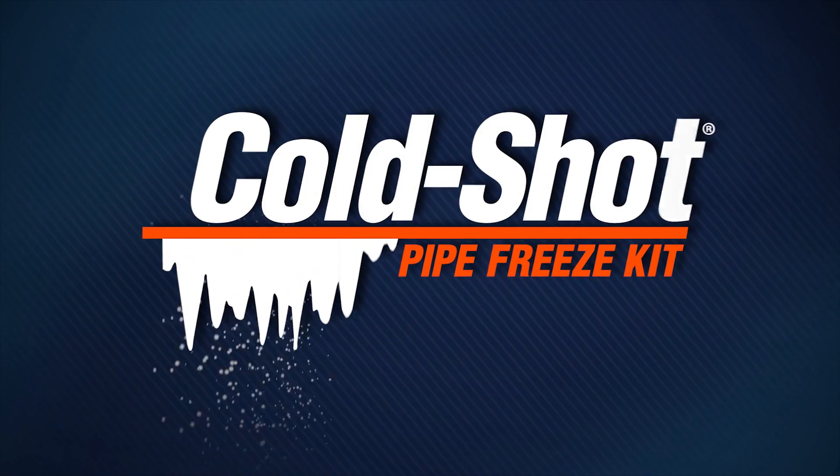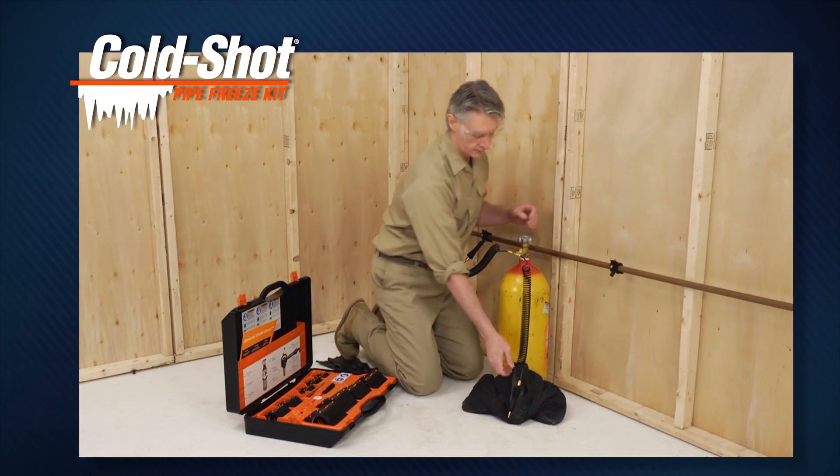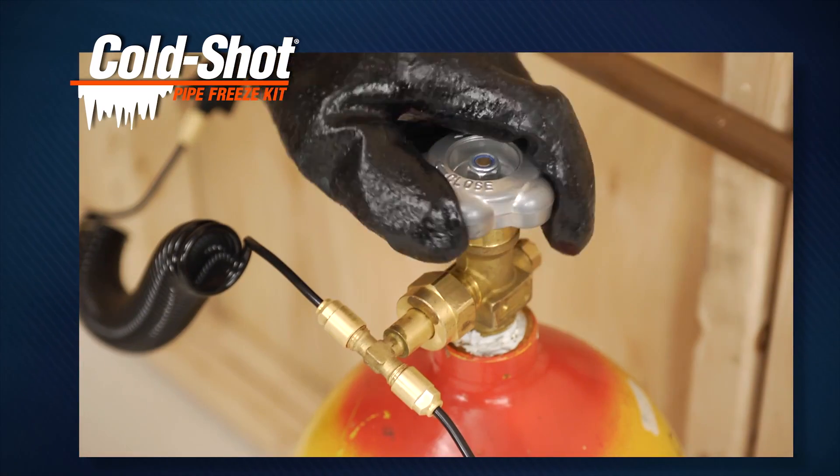With General Pipe Cleaner's Cold Shot Pipe Freeze Kit, you don't have to drain water lines, sprinkler systems, or hot water systems before cutting pipe or tubing.